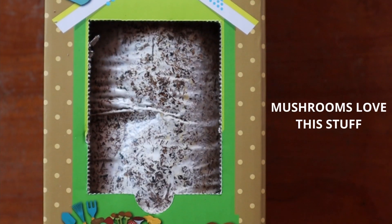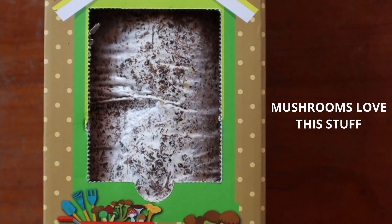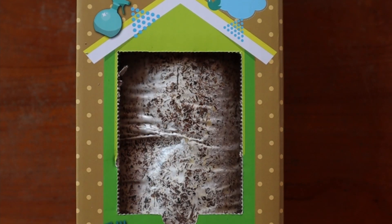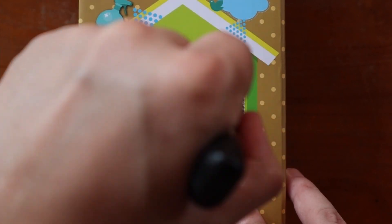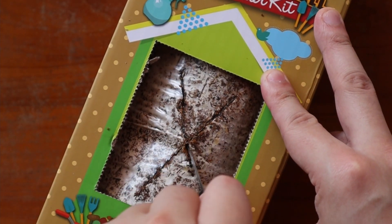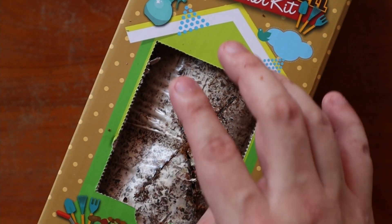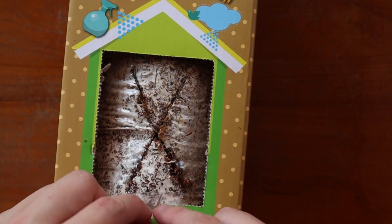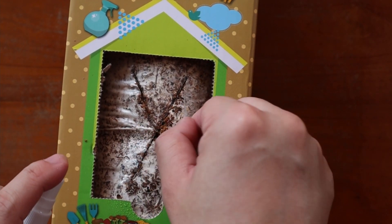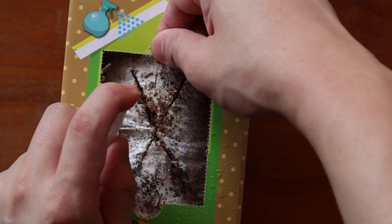This fruiting block is basically made up of what mushrooms need to grow. If you're wondering what the white stuff is, that's mushroom mycelium. Next, what you want to do is to grab a knife and cut an X into the block. I find that using a serrated knife does the job pretty well. Next, lift up one of the flaps, and using the mini spray bottle, spray it 2 or 3 times. Repeat this for the other 3 flaps, and that's pretty much it.